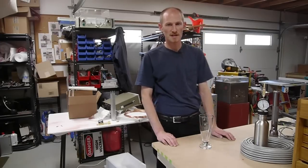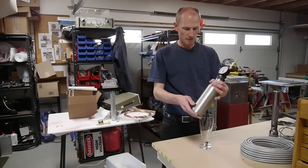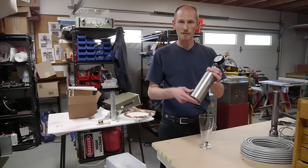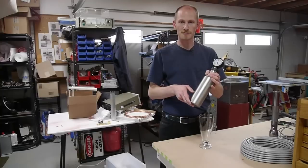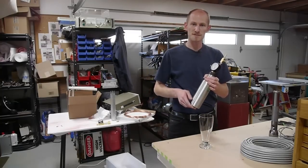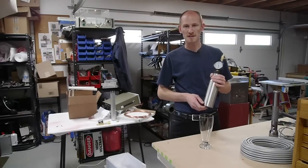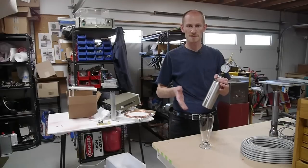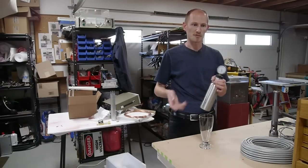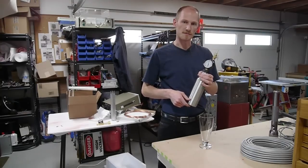Hey everyone, today I've got something pretty unusual. I've got a container here that I've built full of beer that instead of using carbon dioxide to carbonate, I've used argon to argonate it. Beer is almost always 100% CO2, but some beers like Guinness are served 75% nitrogen, 25% carbon dioxide, and the purpose is that the nitrogen gives the bubbles a different quality.